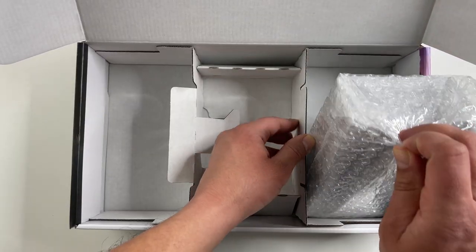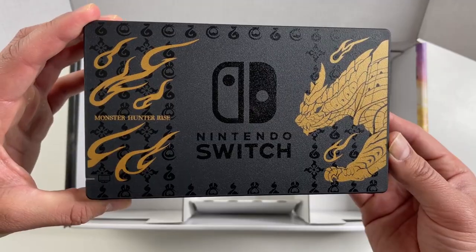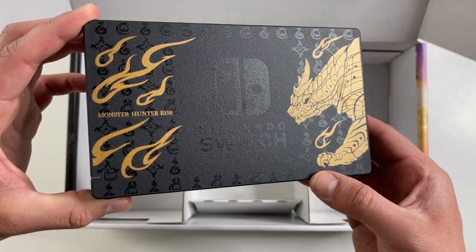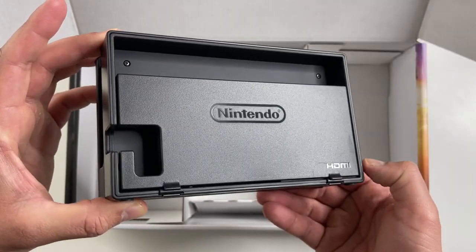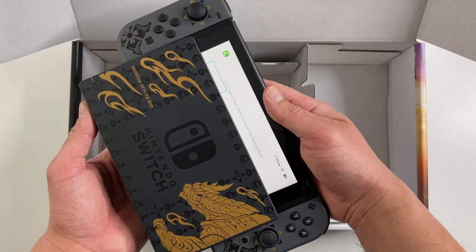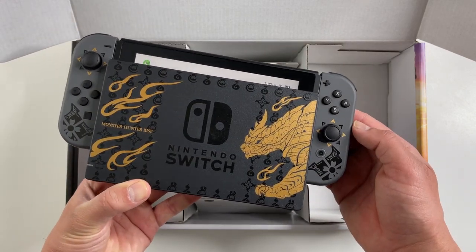The last item here is the dock, and thankfully that is unique. On the front you can see game-inspired artwork in black and gold. The back is the same as a standard dock. Here's how it looks with the console docked.